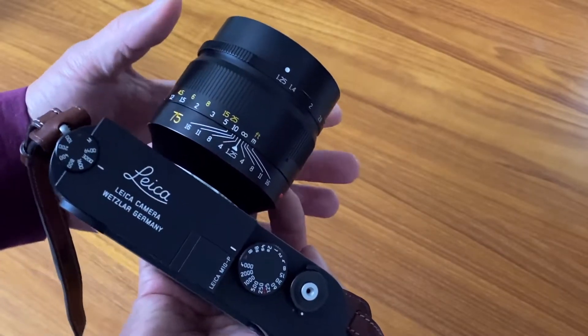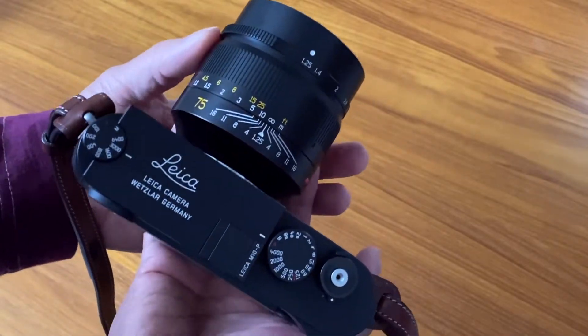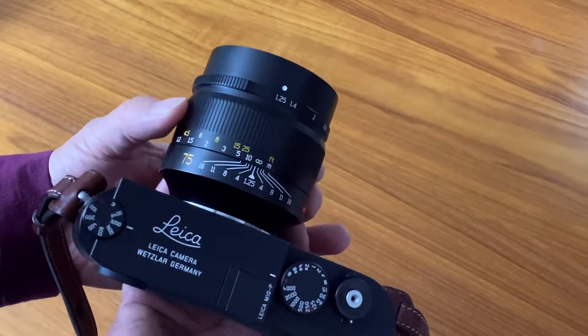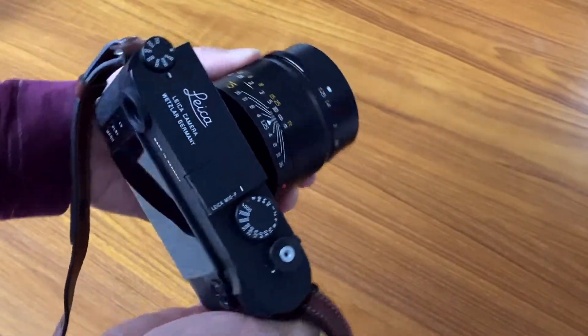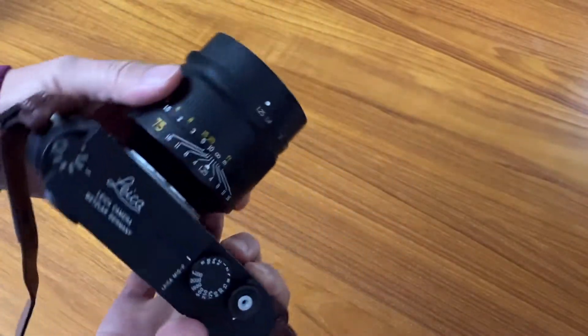Comparing favorably also in terms of weight: this Seven Artisans 75mm weighs about 1.3 pounds, whereas the Leica Noctilux version weighs 2.3 pounds — a full pound heavier. This lens is also a little bit smaller on the camera. As you can see, here it is on my Leica M10.